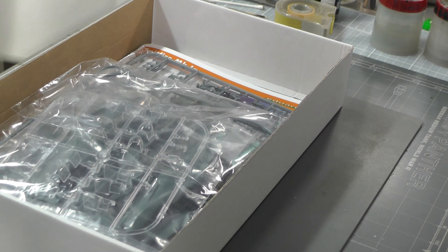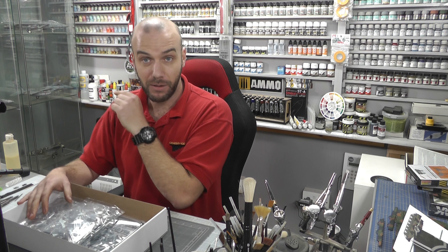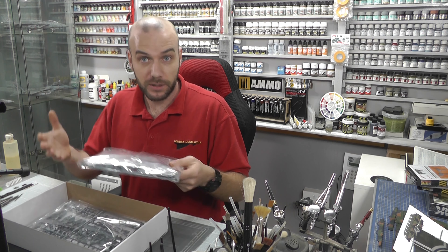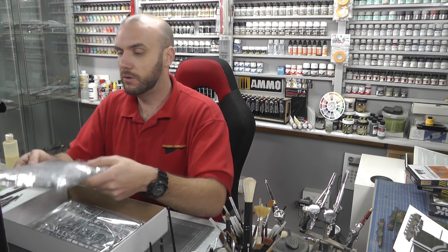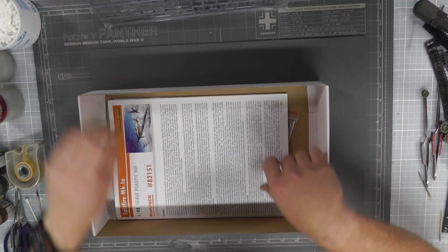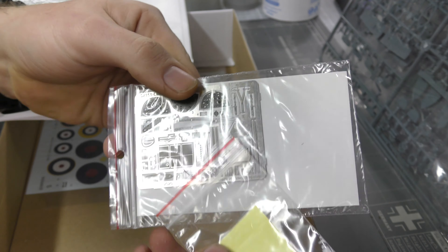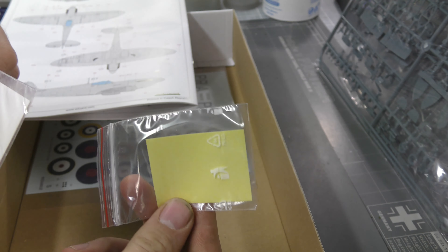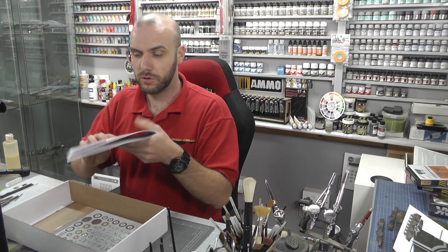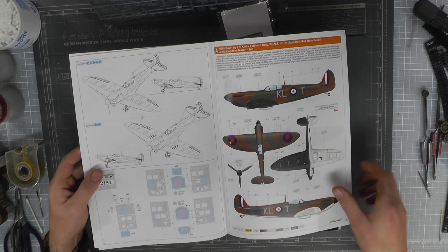There's no need for me to open up all these bags because if you want to look at the detail, go check out that previous Spitfire video, as well as the actual build video where I point out any problems with it. The plastic is going to be all the same, and we do have photo etch, which I believe is the same, as well as the canopy masks. It's really just the decals and instructions that are slightly different.